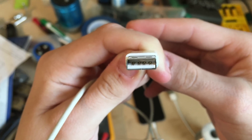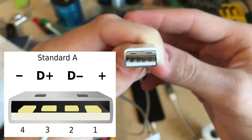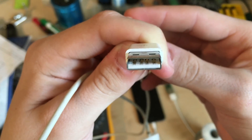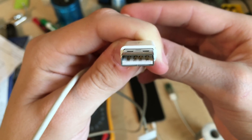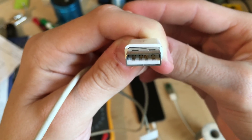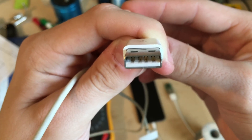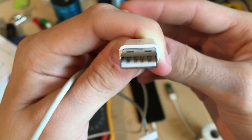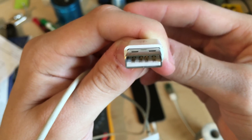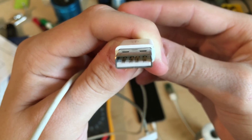A typical USB cable has four pins: positive, ground, data plus, and data minus. The positive and negative pins are where you put the 5 volts for charging the phone. However, Apple iPhones require a special input voltage on the data pins — a voltage of approximately 1.4 volts between the pins. In order to achieve this voltage we're going to use the resistor divider we just talked about, to lower the 5 volts from the output of the boost converter down to 1.4 volts that will signal the iPhone to start charging.